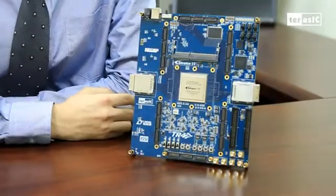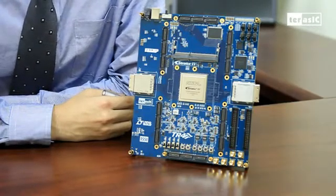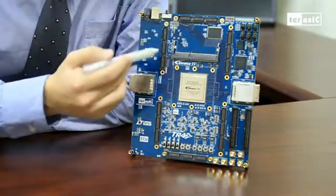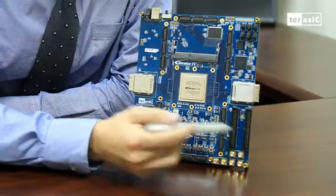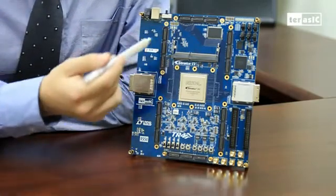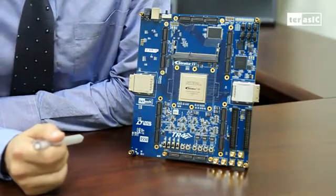For the TR4, our engineers have kept flexibility as the primary goal when designing the TR4, which can be seen here with the vast amount of available IO pins for your exact design requirements. The IOs are presented in the form of 6 HSMC ports and 2 GPIO 40-pin connectors, which means a total of 492 pins for you to work with. The top HSMC ports also make use of the high-speed transceivers supported by the FPGA, with 8 transceiver pairs in each of the ports.